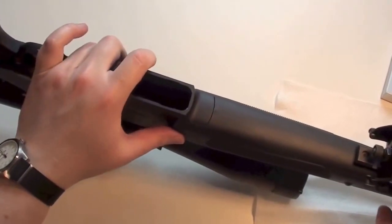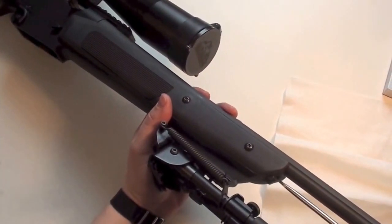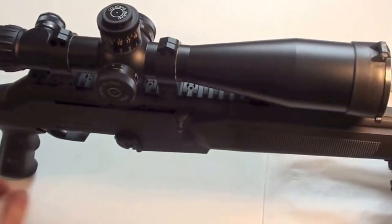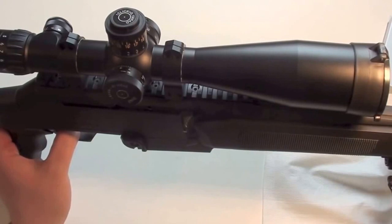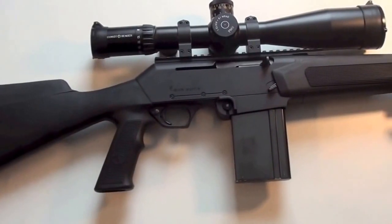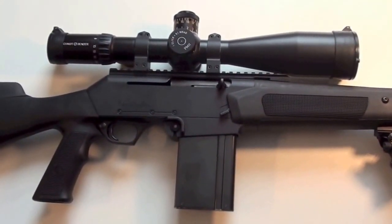So I will mount it with the bipod on. Slide it on like this, then screw the screw, and the rifle is reassembled. Just a test of the function — this works. Pull the trigger — also works. The rifle has a manual trigger safety: push this knob from left to the right and you are not able to pull the trigger. Push the knob from the right to the left and it will make a click.